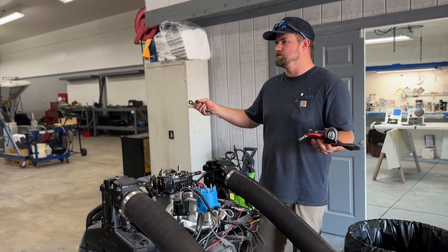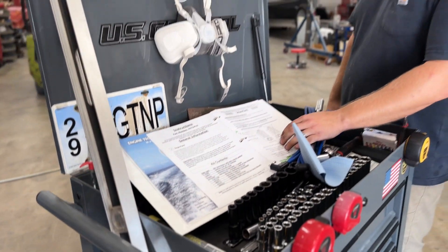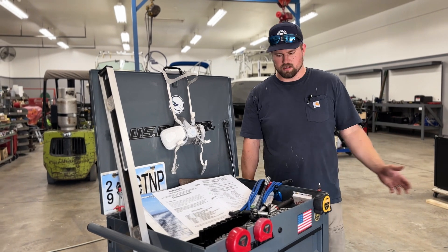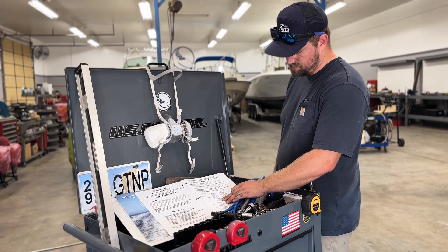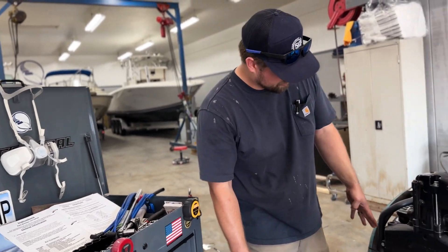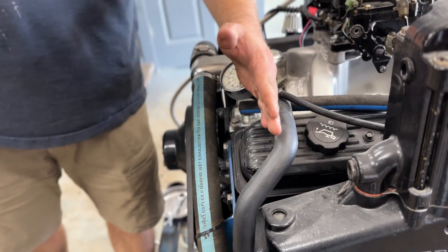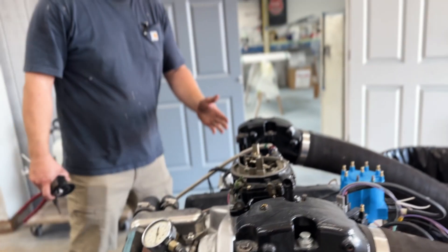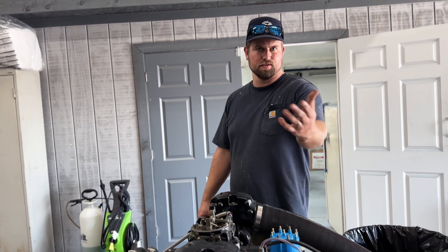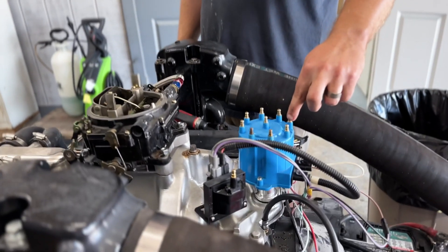The next thing — plug wires. The instruction manual that comes with this Delco EST kit talks about left-hand and right-hand rotation engines. We're going to be using the left-hand rotation firing order, which is going to be 1, 8, 4, 3, 6, 5, 7, 2. The port side of the engine is going to be the odds — so 1, 3, 5, and 7. The starboard side are going to be our evens — 2, 4, 6, and 8. That firing order is the indication for where we put those plug wires on the actual distributor.